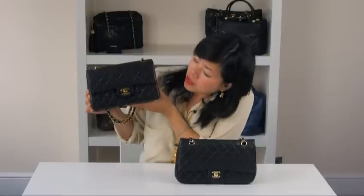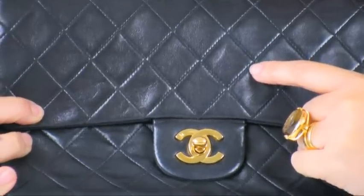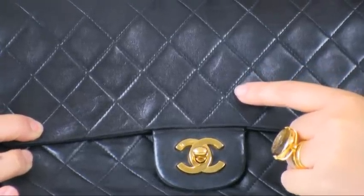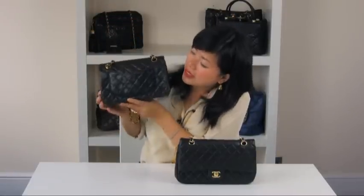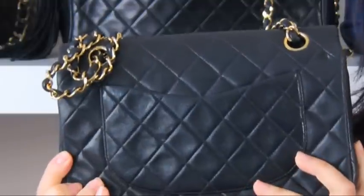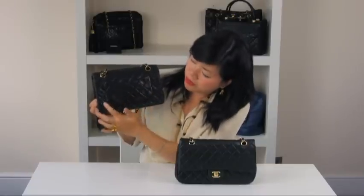Now we're going to compare the quilting on the bags. Quilting on the 255 should always maintain a consistent diamond pattern, even when the bag is closed. And when you turn the bag over, where the pocket sits, it should still maintain a good diamond pattern shape like this. It should be consistent and running parallel.